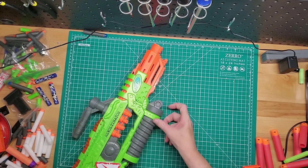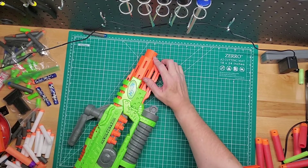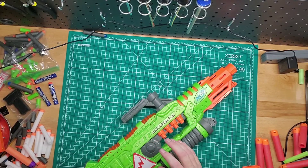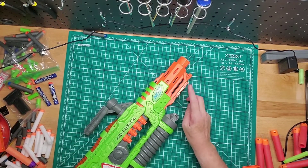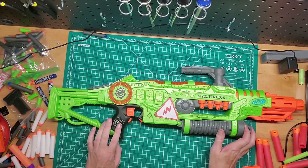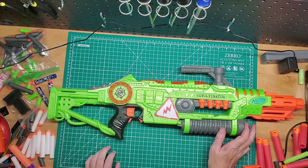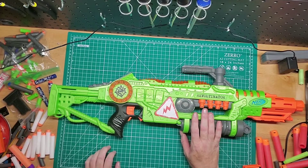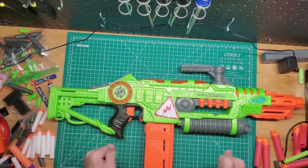I might try to find a barrel that will look good on this, probably put a scope up here — I think I have a Zombie Strike scope, not positive. Maybe something down here too, I don't know what yet. I think you can still buy this somewhere; if I find it, I'll link it below. If you guys have any questions, leave them down below in the comments. Please like, subscribe, and share, and I'll see you guys in the next one.